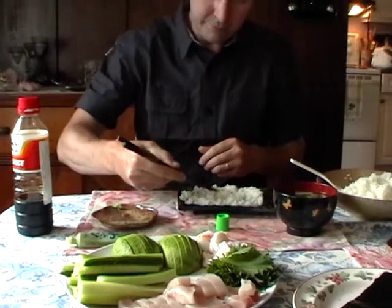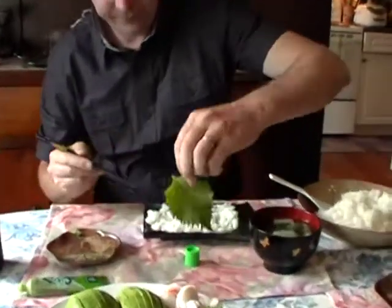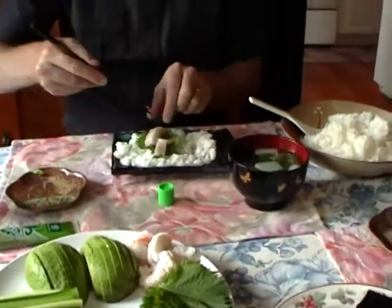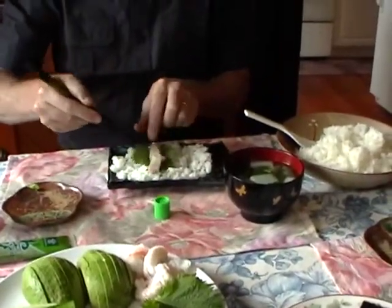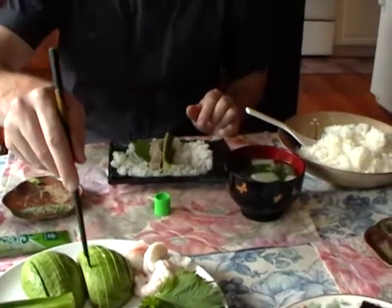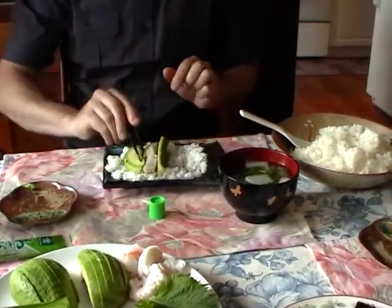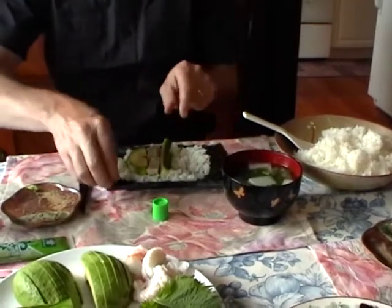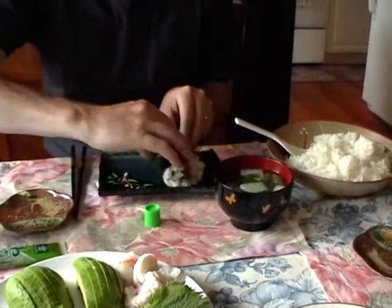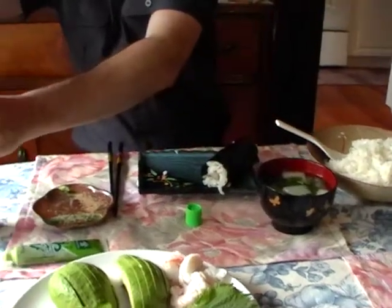Nice and even. I take a shiso leaf - I'll take two bits of tuna and put the tuna on the leaf like that, a little bit of cucumber. And I'll make a deluxe version and put avocado on like that. Then I roll it up that way so you can see the edge, and I start rolling it up.